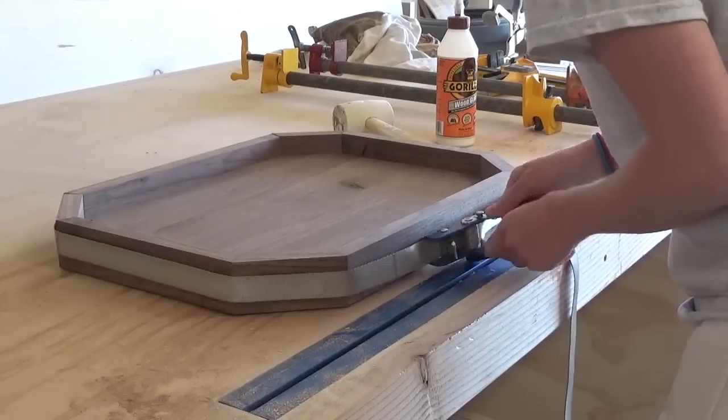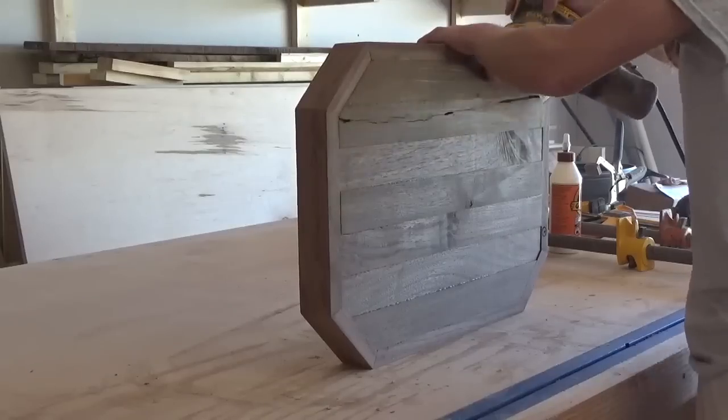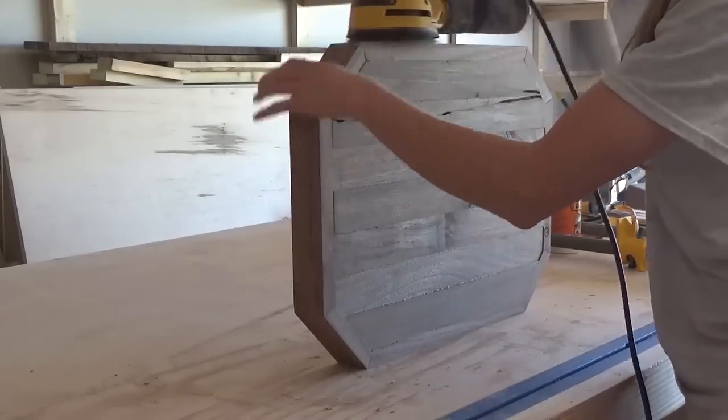Once that was dry I gave it a final sanding to get any glue squeeze-out off and to make sure that everything was nice and smooth before I applied any finish.